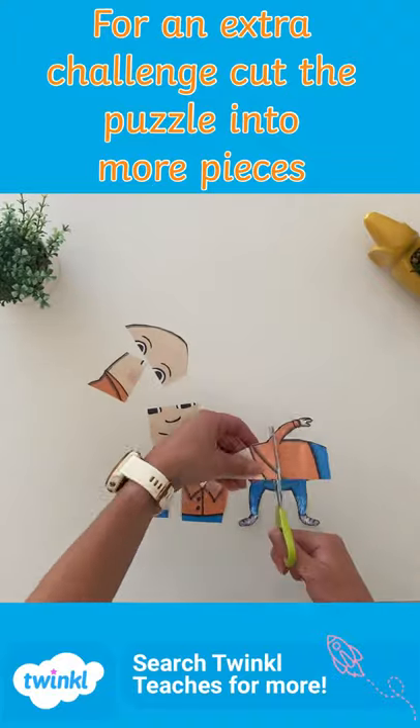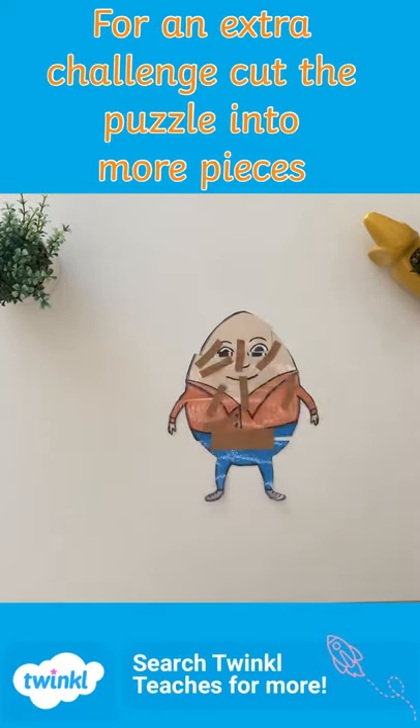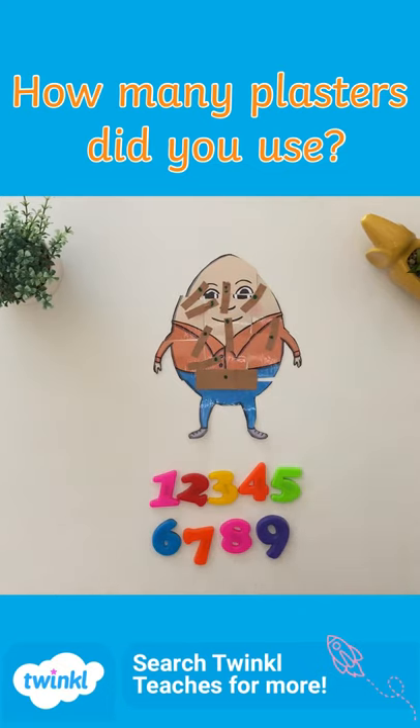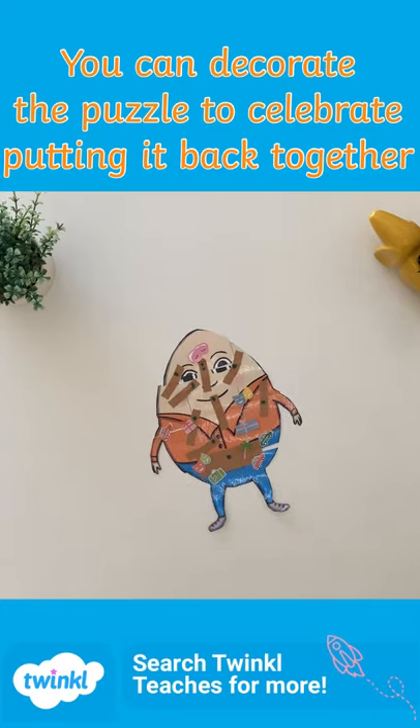How many plasters did you use? You can decorate the puzzle to celebrate putting it back together.